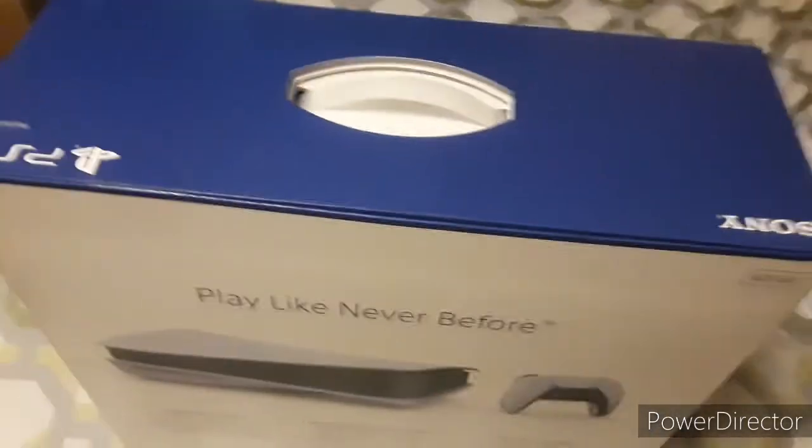So we're about to unbox the console, but very carefully because it's really fragile, okay? We're about to unbox on top of my... Alright, so we're about to open the console.